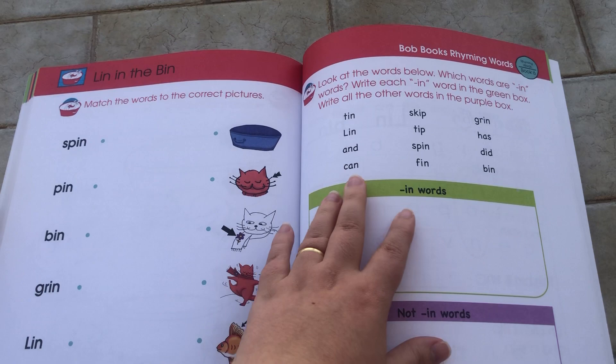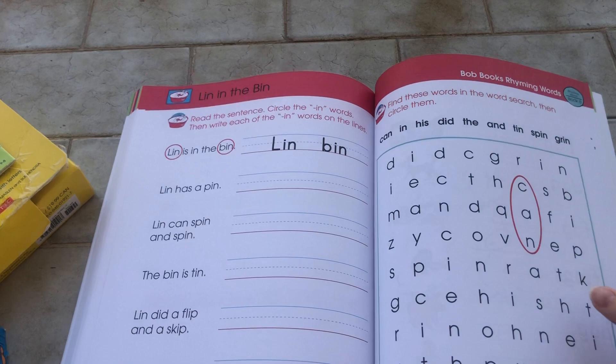The word searches are only in the last book, which is something we were talking about before.